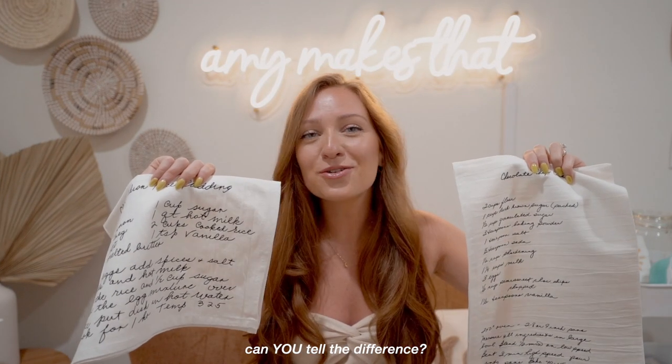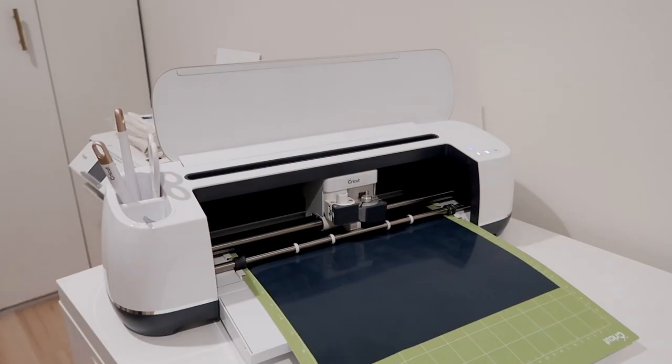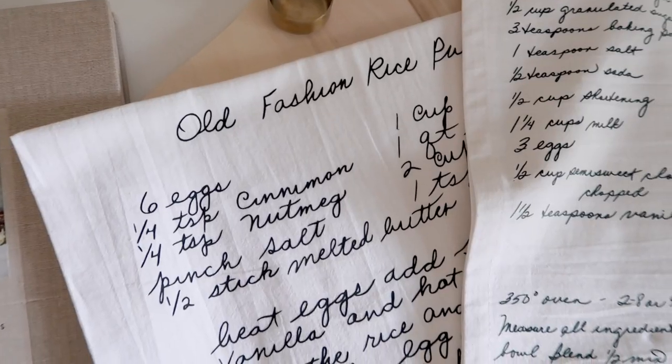Can you tell the difference between these two? I've seen a lot of different crafters make this kind of project, but in today's video you will learn two different ways that you can create this handwritten recipe tea towel.